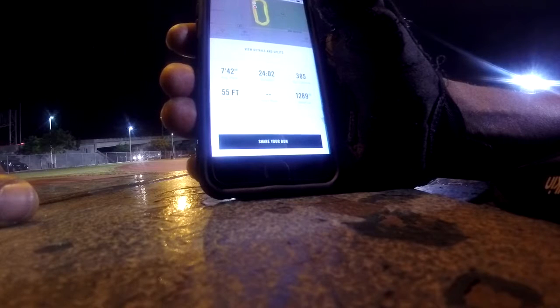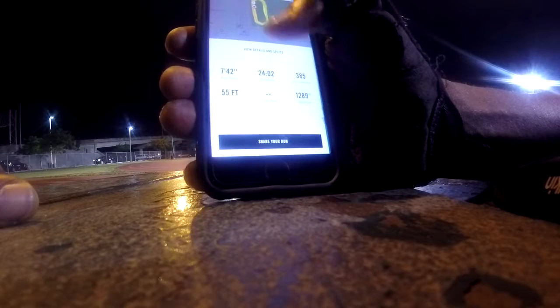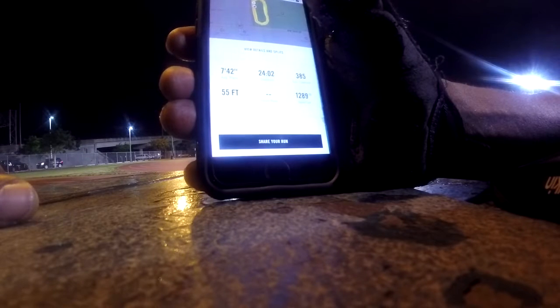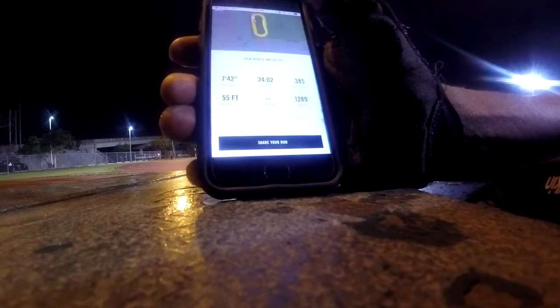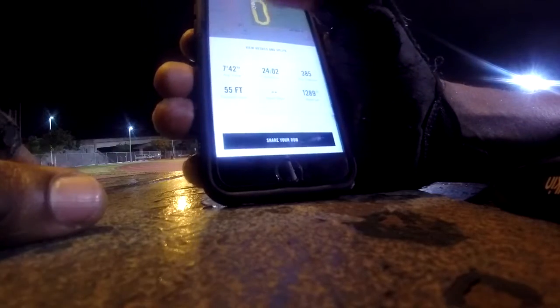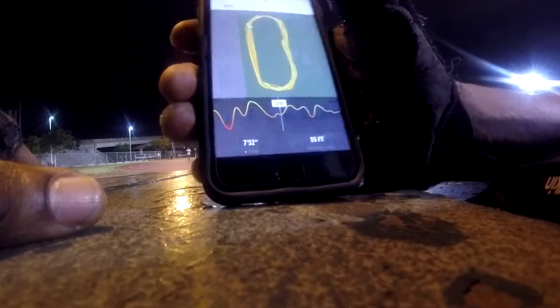I'm trying to cut a few minutes off my run time. My best time as of today is around 21-something minutes — about 21 or 22 minutes. For me being 42 years old, I think that's pretty good.